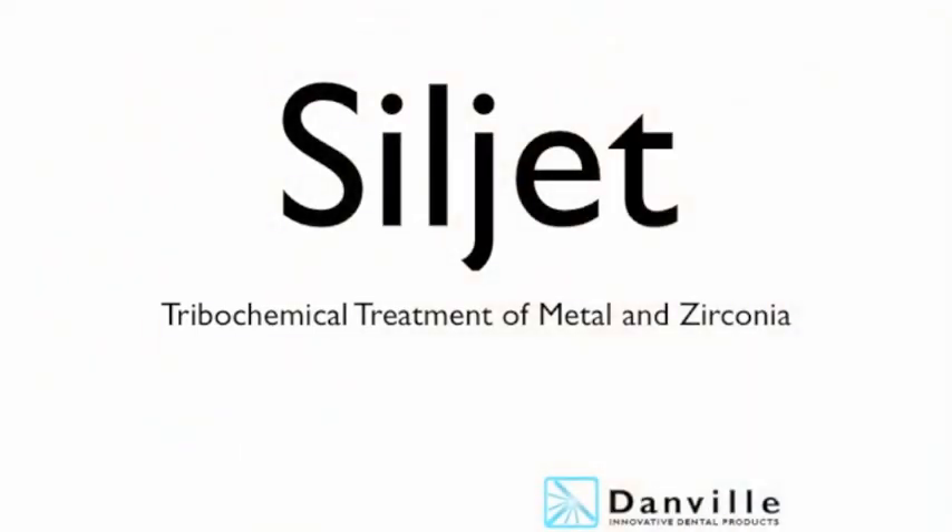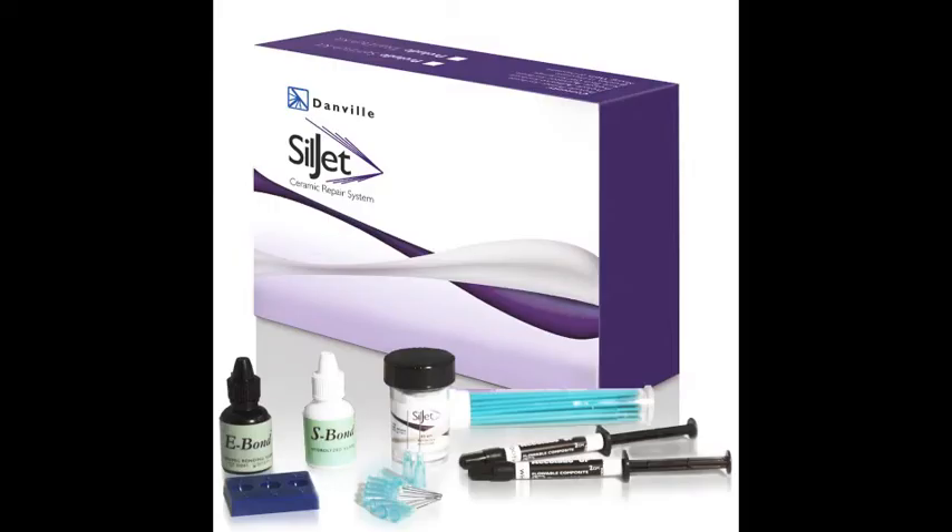Hello, I'm Dr. Mark Gottlieb from Danville Materials, along with Dr. Michael Nelson from Redding, California, here to demonstrate the use of Danville Materials' innovative new product, SilJet. You may know Danville Materials for the original PrepStart Air, or for being the world's leader in air abrasion technology, or for their complete family of flowable composite materials. At Danville Materials, it's all about innovation and bringing you the best products inspired by dentists for dentists.